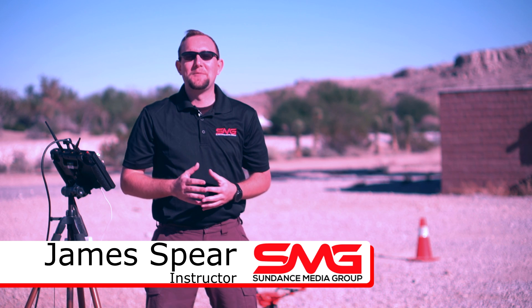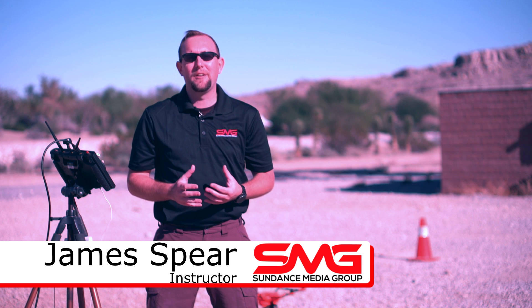Thank you for watching. I'm James Sparrow with Sundance Media Group. Please stay tuned for more videos about Yuneec and other UAV products as they become available, and please subscribe to our channel by clicking here.